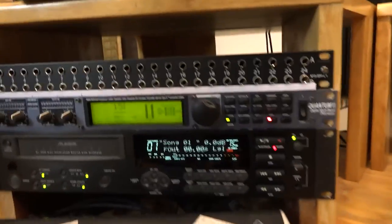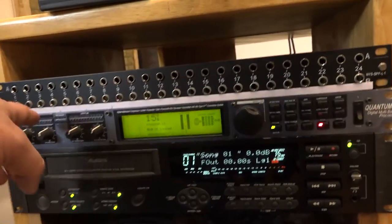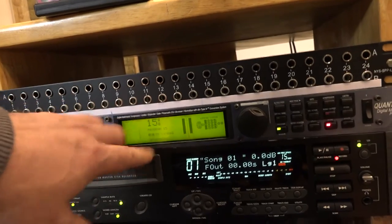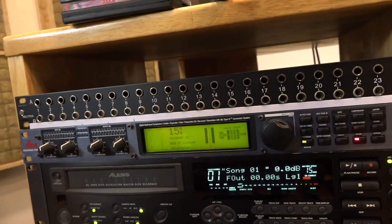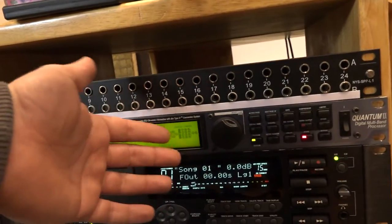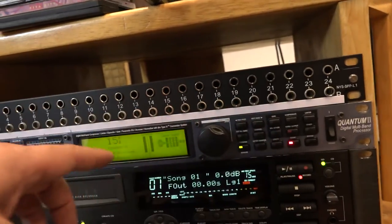The main processor in this mastering challenge will be the DBX Quantum 2 mastering processor. I found one preset which is really close to this music as I heard it, and of course I did some modifications on that. I always load up a quick preset and then start making modifications from there.